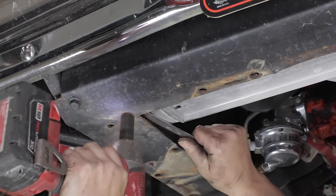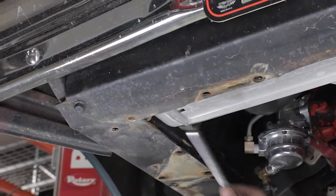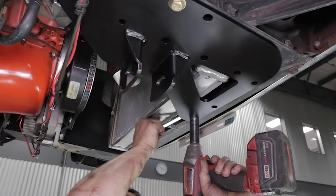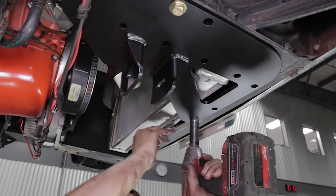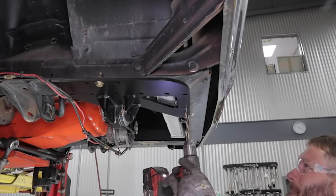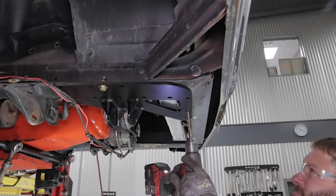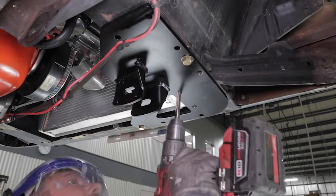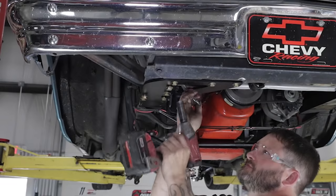The new RideTech lower arm mounts use existing mounting holes on the chassis to provide correct location. You will need to drill a few extra holes because we bolt this in super strong, resulting in a significant decrease in front chassis flex, which you will feel at the first corner you turn into.